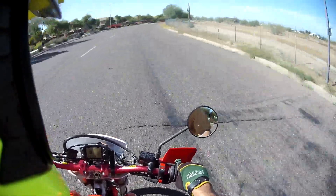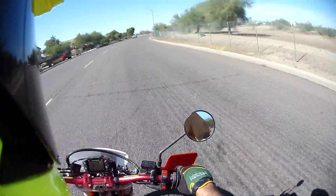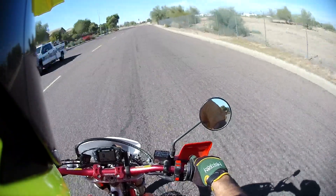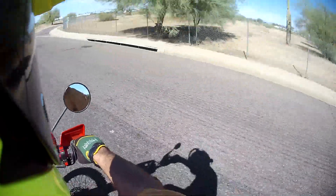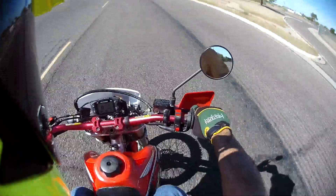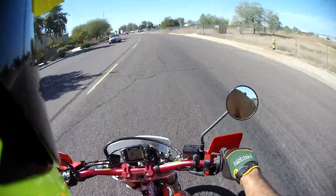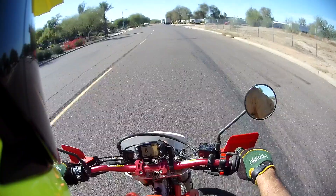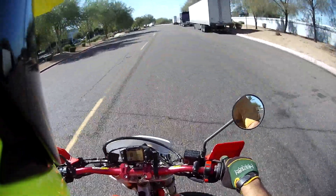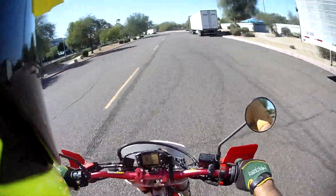Oh yeah, she runs! $1,100 bucks, boys and girls — $1,100 bucks. Wow, very nice. I'll go up here and turn around, go to my usual spot, and we'll do a walk-around. Maybe it'll keep running. It's got full knobbies on it, so you can feel those.